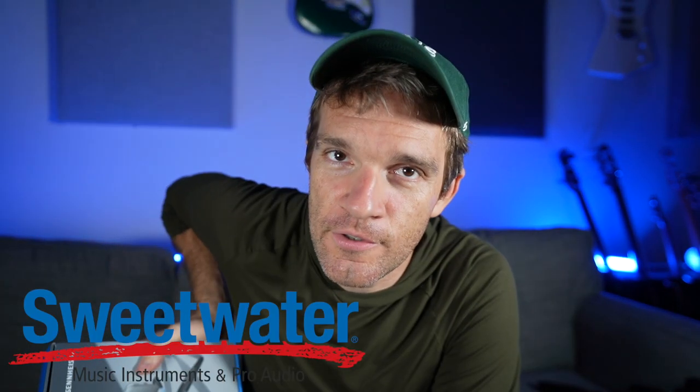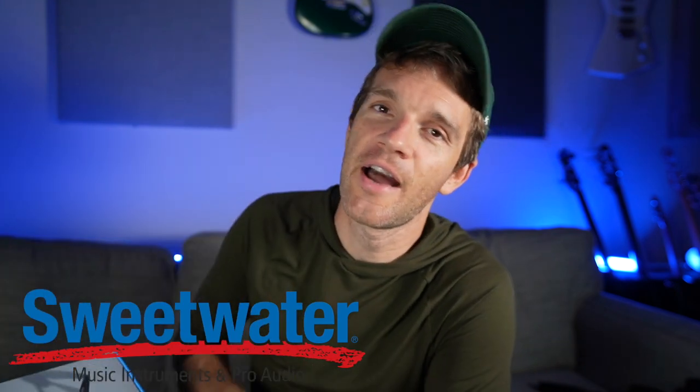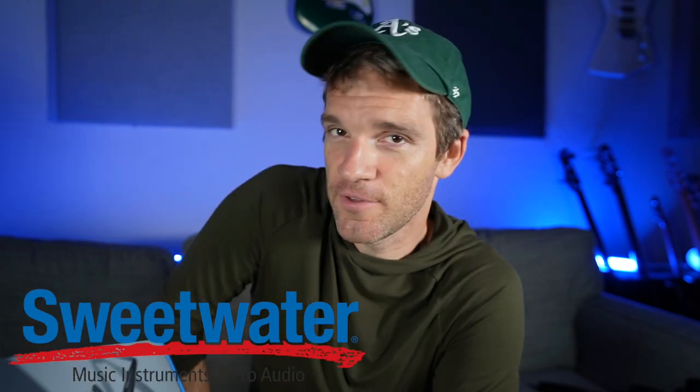Join me on this worldwide trip as we go to Ireland, England, New York, and end up back here in Florida. You can get all this stuff with the affiliate link going to Sweetwater.com, who have so graciously sponsored this video and a ton of other videos. Shout out to Sweetwater and Sennheiser. It also comes with a windscreen, which I'm probably going to need because we're doing a lot of this stuff outdoors.